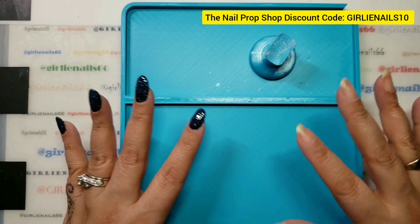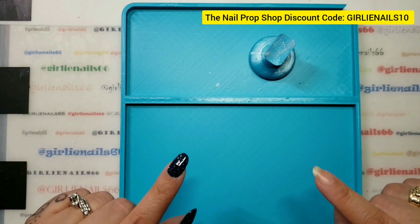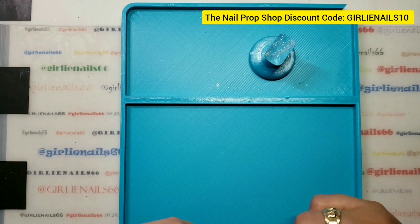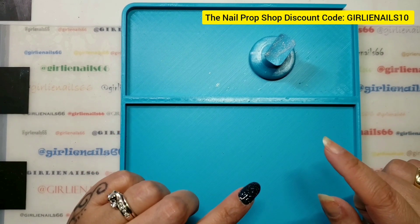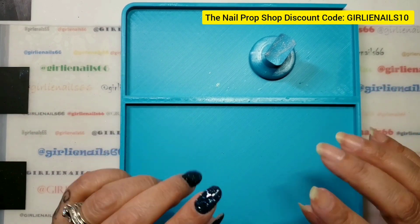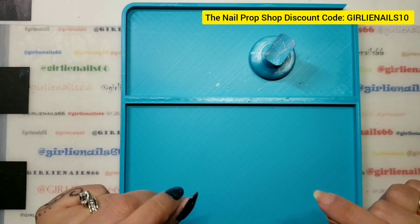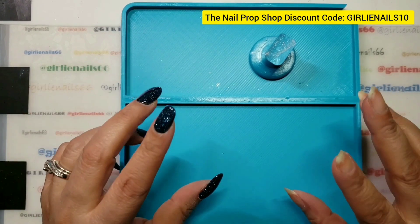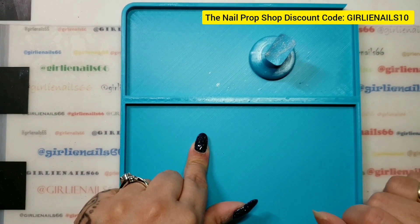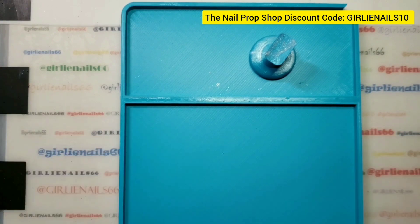The discount code is strictly so you guys can save money. I love when companies do that for my followers — it's nice to save money, everybody wants to save money. I have some special news: the Nail Prop Shop has offered to sponsor my 2K giveaway! I'm not sure of all the details yet — we just started talking about it — but they have committed to sponsor it. That is awesome, super exciting! The 1.6K giveaway ends on February 29th, and then each 100-increment I will have little mini giveaways until my big one. I just wanted to share that!